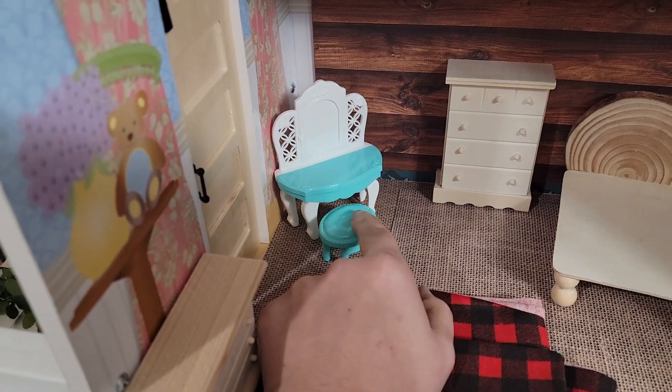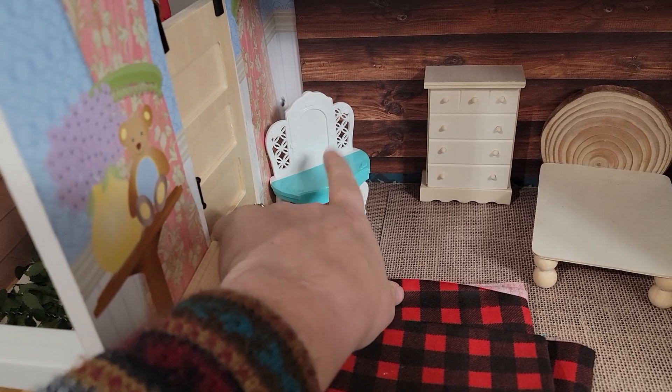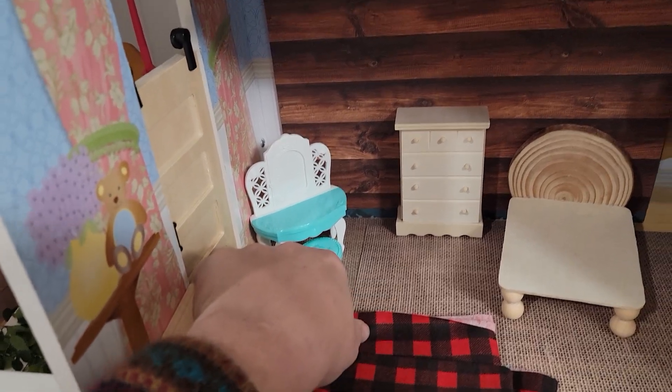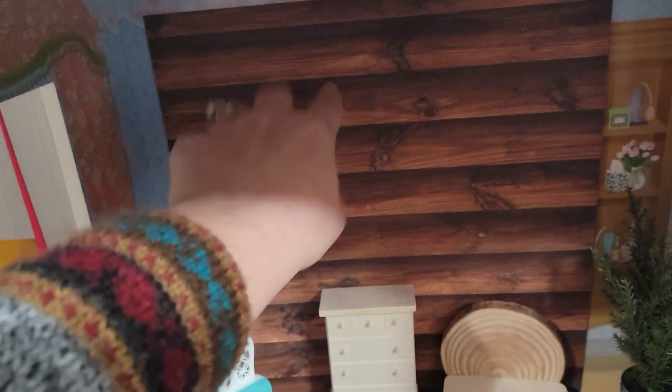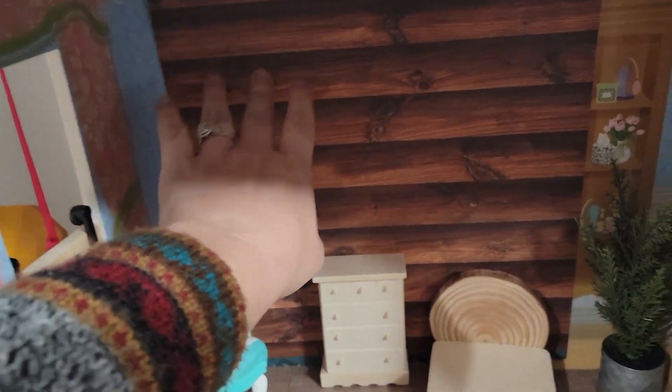This vanity is from Dollar Tree, so it doesn't match obviously — I'm going to either paint it or sharpie it up. I had a bunch of this paper but I'm going to have to order a couple more sheets.